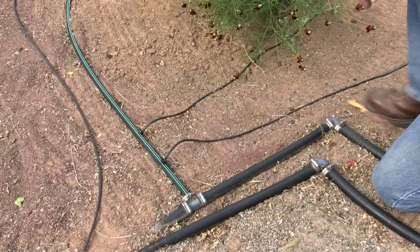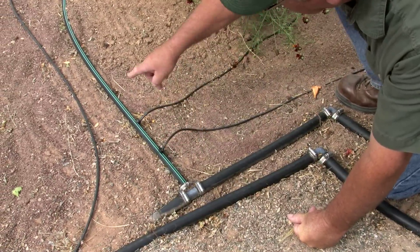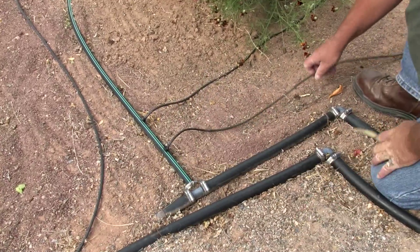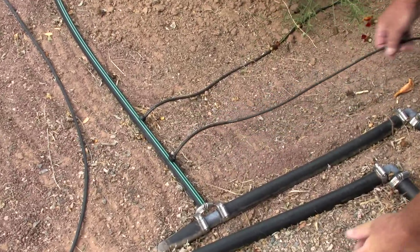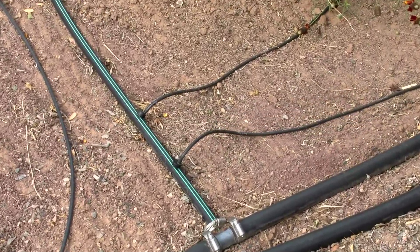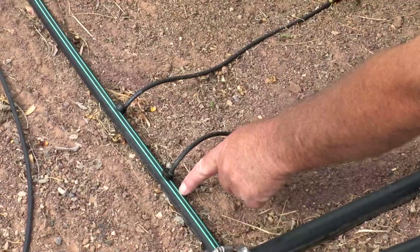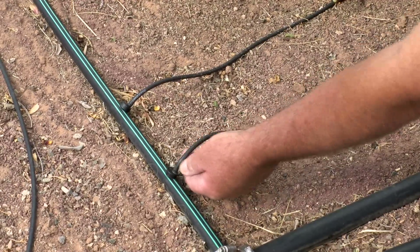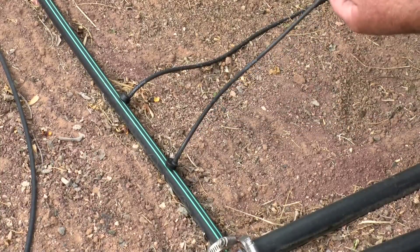You can also just plug an emitter directly into your lateral if you want and then water a plant using that. This is still a one-gallon-per-hour emitter, except it's running directly off the lateral instead of the manifold. These little microtubes will go to your plant. Or you can plug in an adapter, plug the tubing into the adapter, and put the emitter on the end of the line next to your plant — you can do it either way.